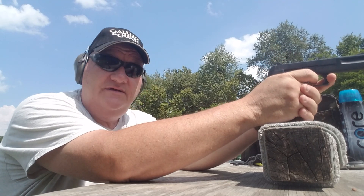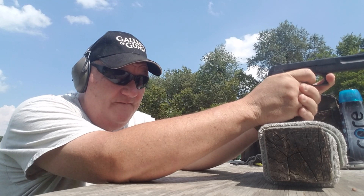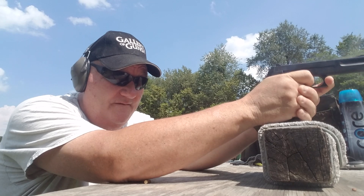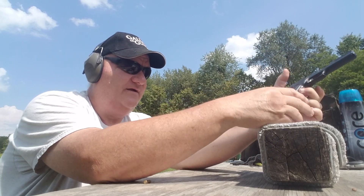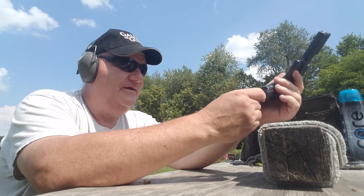Throw that gun off safe. See if we can get them all off to the left. Got ten in the lock back. Finger that old magazine out of there, stick another one in there. Looks like it's got about seven in it.